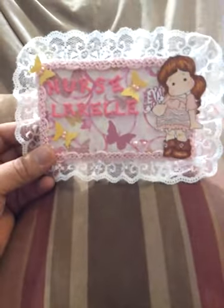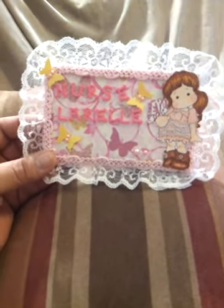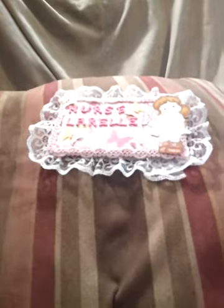I did make this card in my favorite colors. I used a Butterfly Tilda — it's a Magnolia stamp. I love those stamps. And things that I love — I put my name on here, Nurse L'Oreal. I wasn't able to put it the whole way so I just put Nurse and L'Oreal, because I'm a nurse.